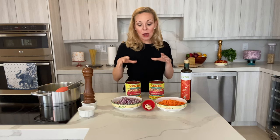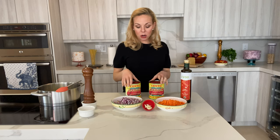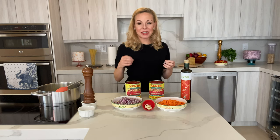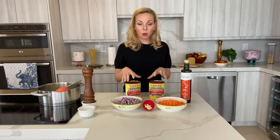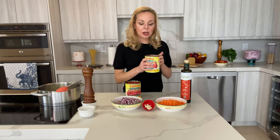Whole peeled canned tomatoes, preferably San Marzano tomatoes. If you don't know what San Marzano tomatoes are, just watch my video on the south of Italy. This is something very important to always have in your pantry. Don't get the ones that are crushed, because they tend to add a lot of acidity. If you get them whole, you can do so many more things and they're much sweeter. These are San Marzano tomatoes — whole and peeled — and we're going to use two cans.